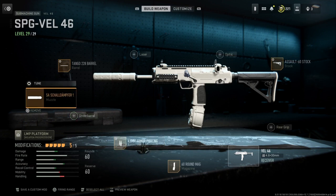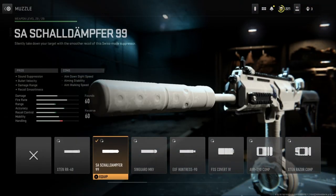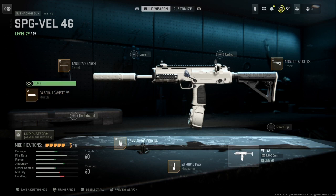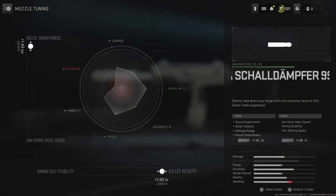The next thing I'm going to show is my muzzle. I have the SA Shell Damper 99. I don't know how to pronounce that, but it has sound suppression, bullet velocity, range, and recoil smoothness, which I think has all the great pros. The tuning on this muzzle is set on the bottom all the way to the right towards bullet velocity, and on the left we have it all the way set to recoil smoothness.